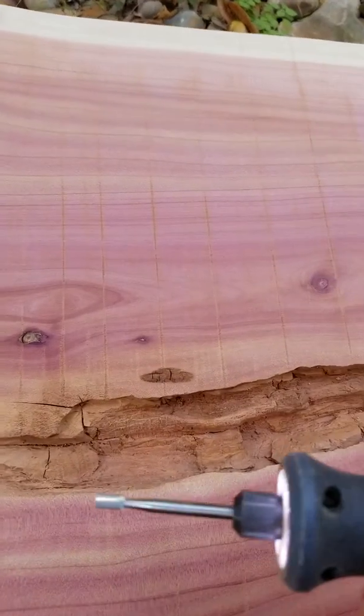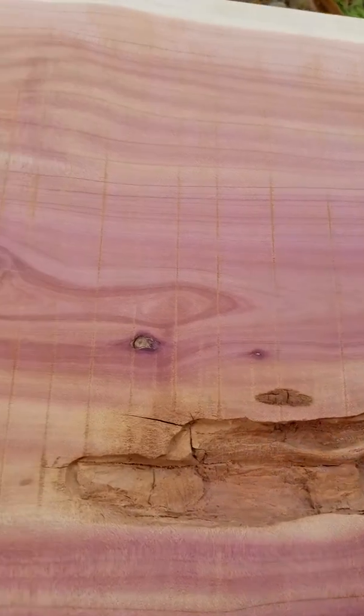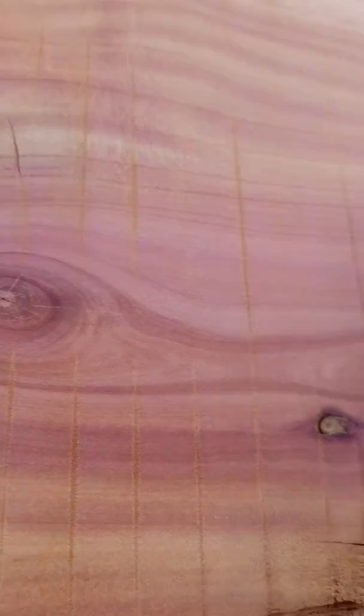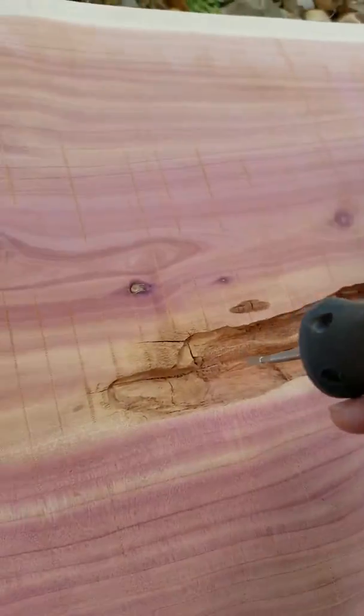Basically, I've got this cutting tip, kind of like a router. And let's see if I can do this at the same time.